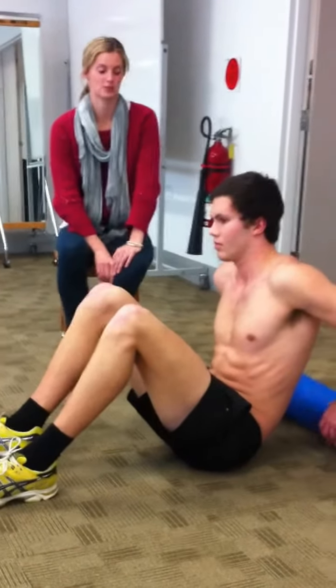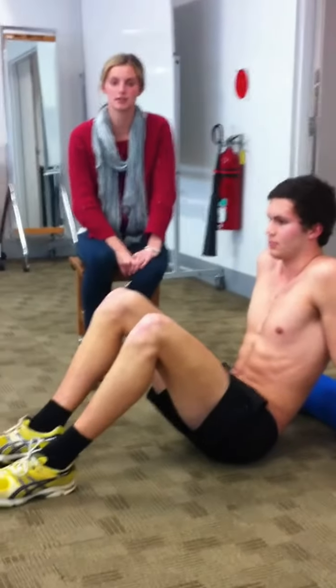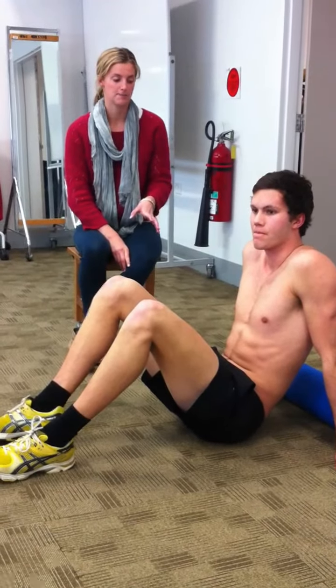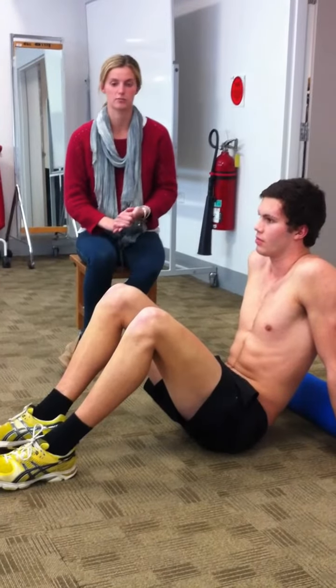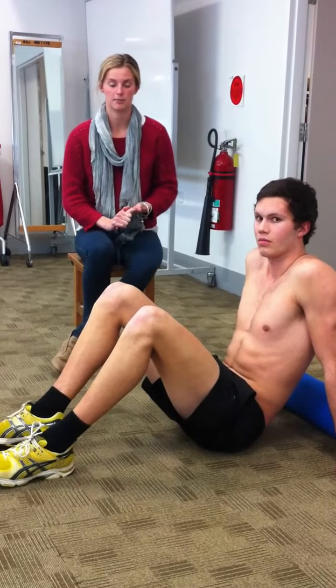The next lot of exercises we're going to show you is some thoracic extension exercises. From our screening results we noticed that a lot of you have reduced range of motion for your thoracic spine. These are some exercises that can be done in the morning and in the evening just to help increase your range of motion, and will probably help with any back problems or back pain you might be experiencing.